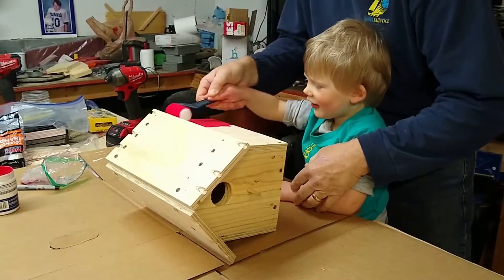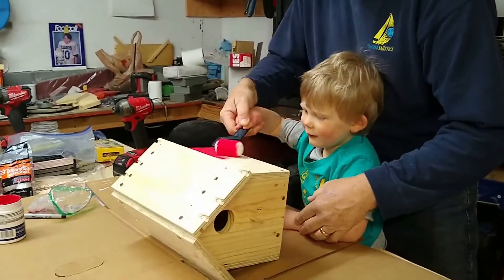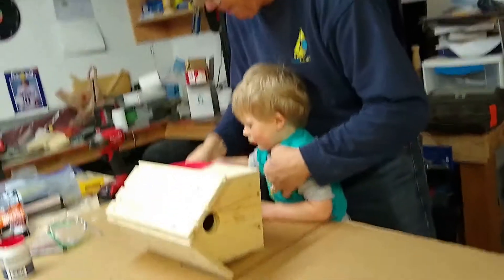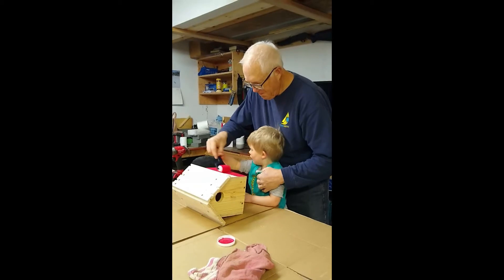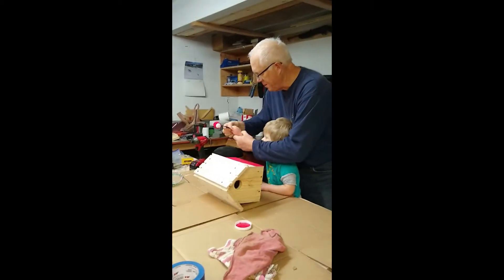What are you painting, Owen? Nice. What color are you using? Nice, you're doing a great job. That's a great color for your birdhouse, Owen. You're really good with that roller.